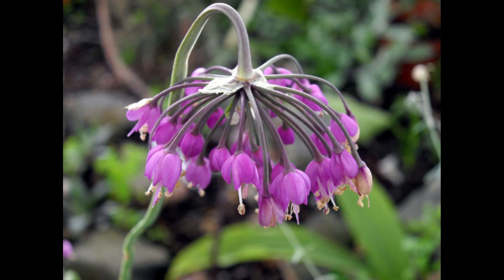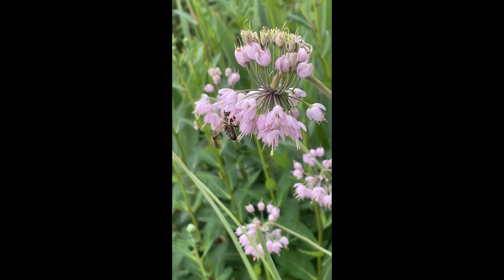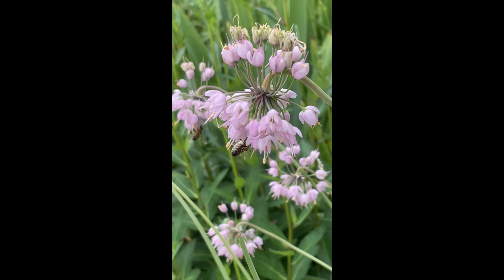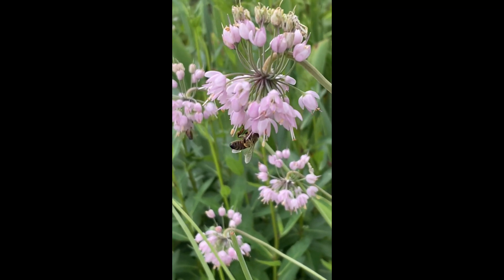The interesting thing about the Nodding Onion is that the umbels face downward, so they kind of hang from a little hook. This actually gives pollinating bees a priority advantage because they're able to hang upside down to gather nectar and pollen, and it doesn't affect them — butterflies don't usually hang upside down to feed like that.